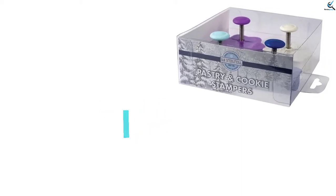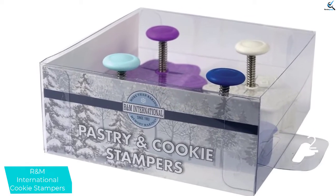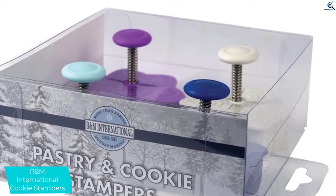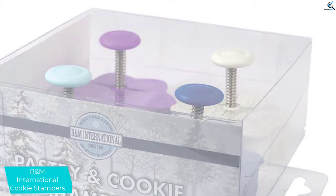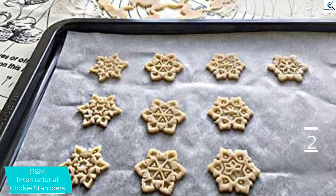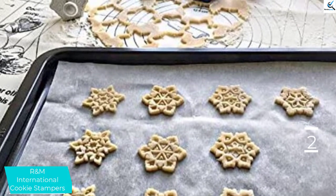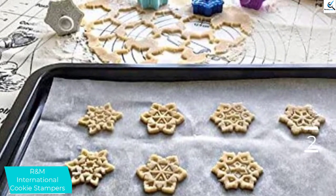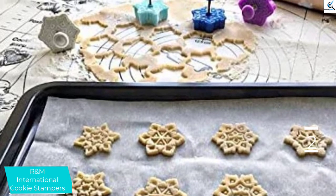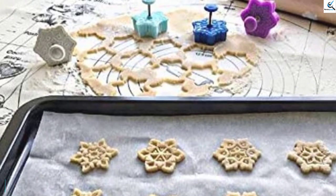At number 2, we have the R&M International Cookie Stampers. Another break from the traditional, the R&M International 4-piece Cookie Stampers are a sort of hybrid between a classic cookie stamp and a cookie cutter. In one smooth, three-part motion, you can cut, imprint, and drop these small cookies onto a baking sheet. Unlike others we tested, the plunger is metal and presses further out than others for a cleaner cut. It takes a few practice cookies to figure out even pressure. Still, these plastic presses cut surprisingly well and are able to inlay an intricate snowflake pattern that just begs to be delicately decorated.